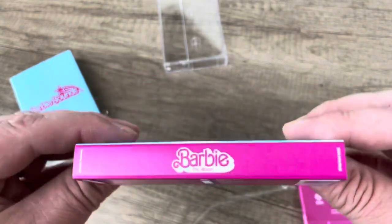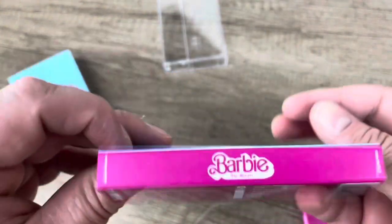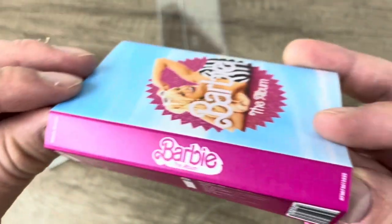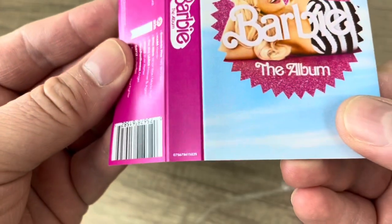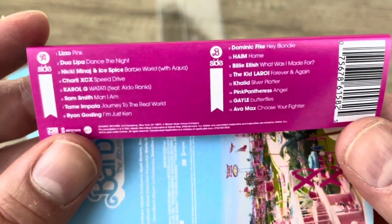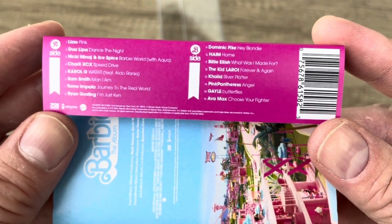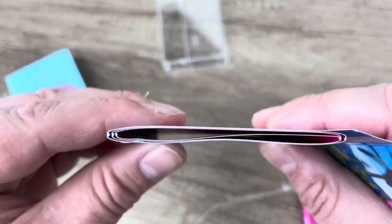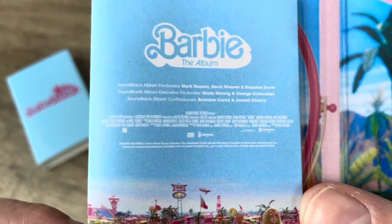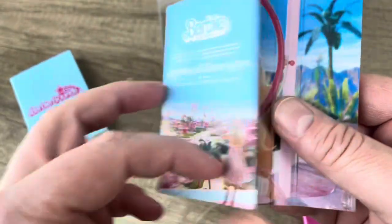The J-card, on the other hand, looks pretty substantial. We have the album artwork on a matte finish cover. On the spine there, it says Atlantic Records, part of Warner Brothers Music. I'm not sure if that's a catalog number down there. On this part of the card we've got the track listing — side A, side B — and a substantial inlay, which is pretty cool. So Barbie album soundtrack producers, all the movie stuff, pictures. That must have been a heck of a set.